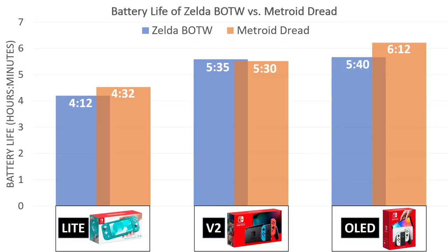Just look at these results — Metroid Dread lasts much, much longer on the OLED Switch compared to the regular version 2 Nintendo Switch.